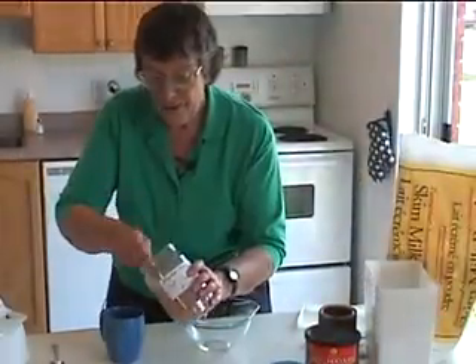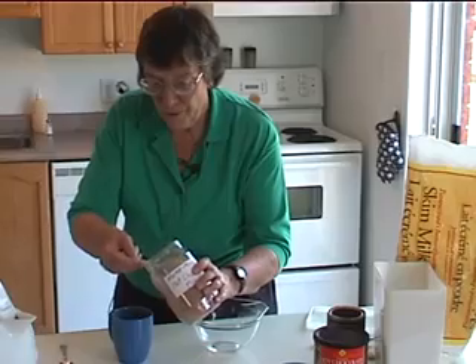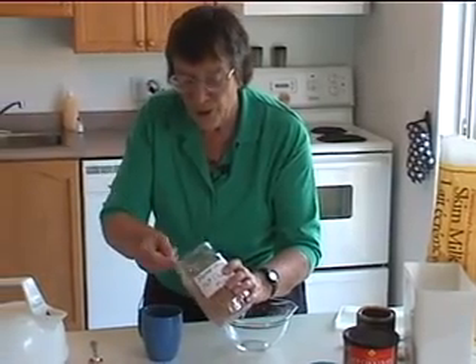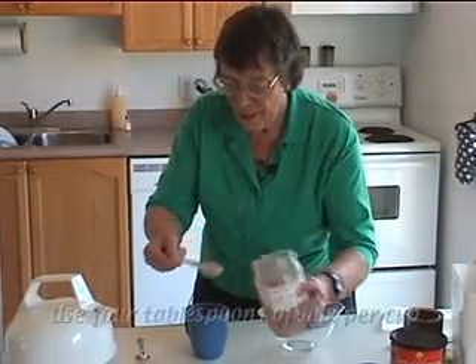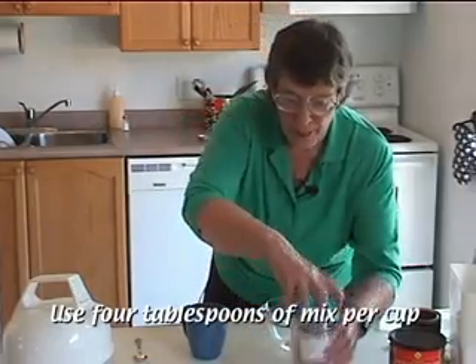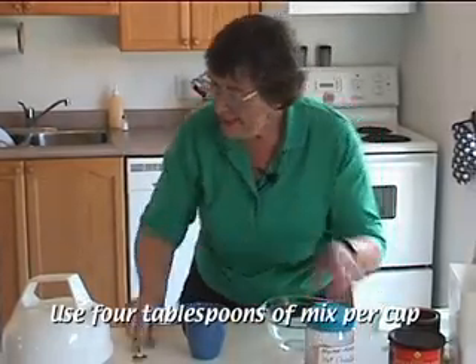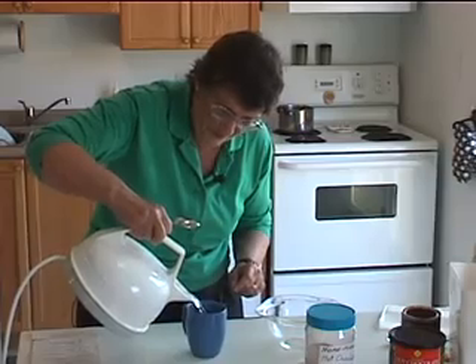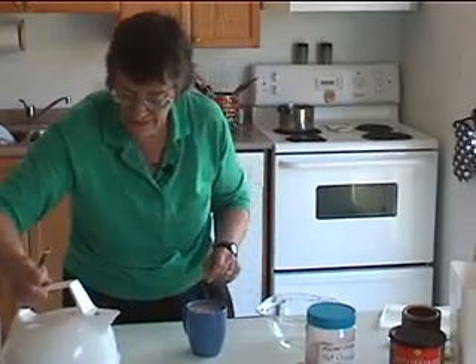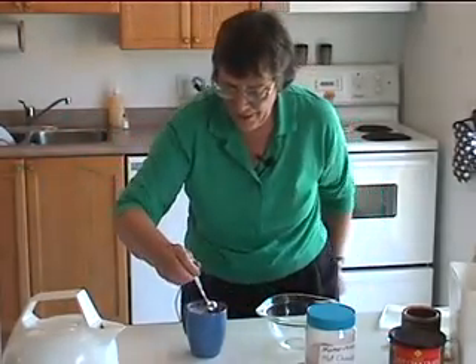To use it, we can't use this for cold milk — just hot milk, because it has cocoa in it. Use four tablespoons, or one quarter of a cup of your mix, and then just fill your mug with boiling water. Stir it and there's your hot chocolate.